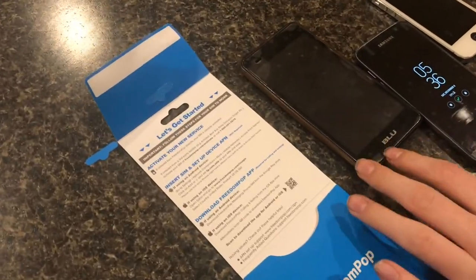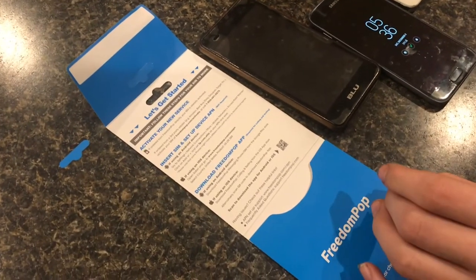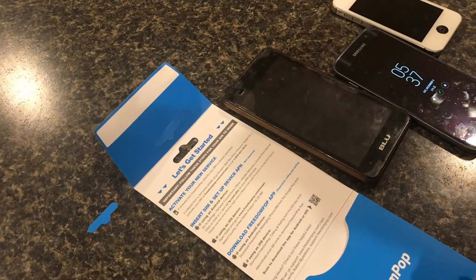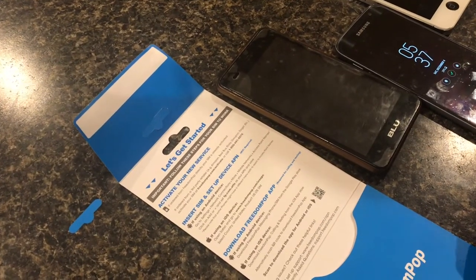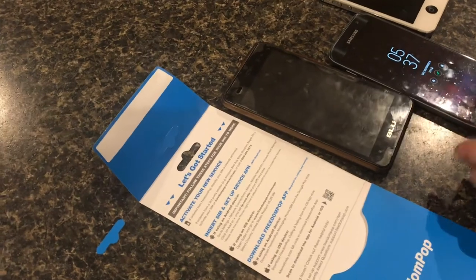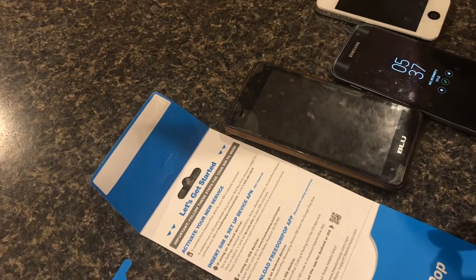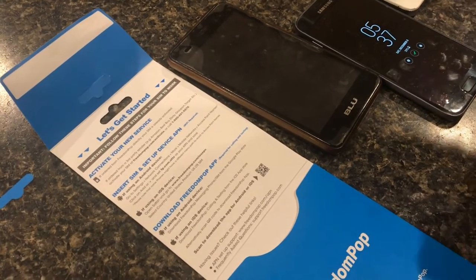The way we have Freedom Pop set up is it only gives you a certain amount of calls, texts, and data — I think it's about 200 megabytes. That isn't too much for watching videos, but it will last a lot longer if all you use it for is texting and calling. We use Google Hangouts instead of the Freedom Pop app — once you get it set up, you can send messages and call through Google Hangouts, which uses your data instead of your texts and calls, so you get a lot more.